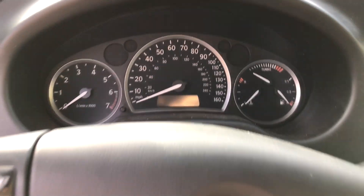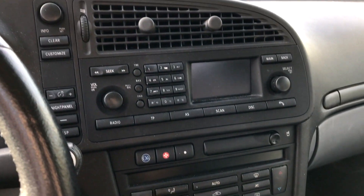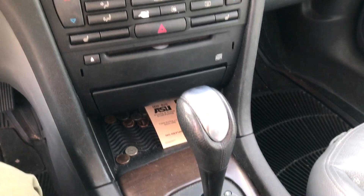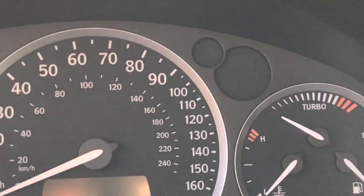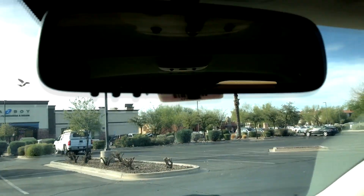Those gauges are nice. I'm not a big fan of how it goes up to 90 and then the numbers get a lot smaller. That's funny. My mom's got a Saab too and her car does the same exact thing. I just think it's stupid.